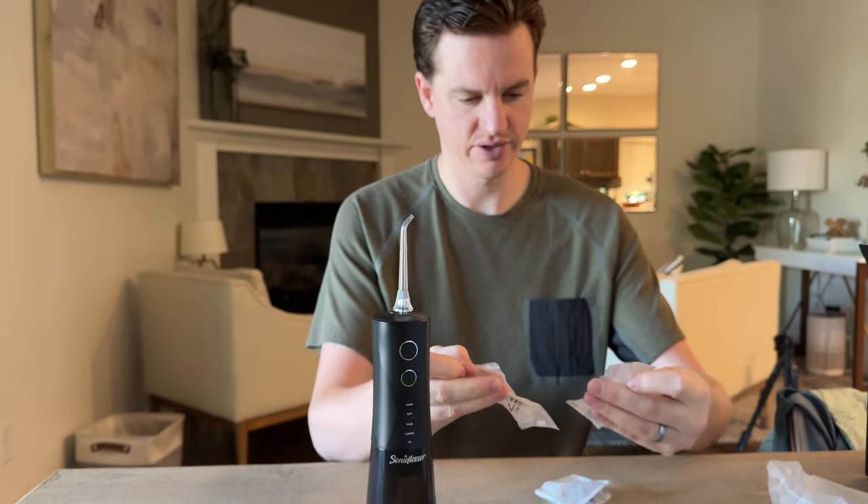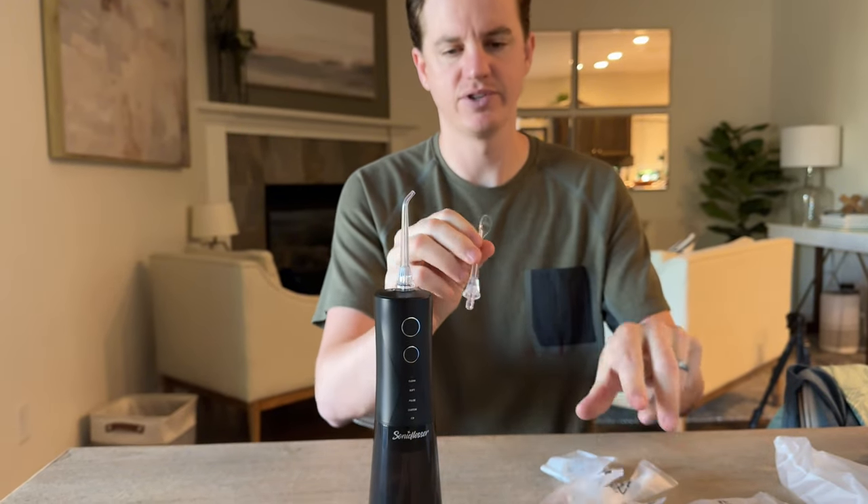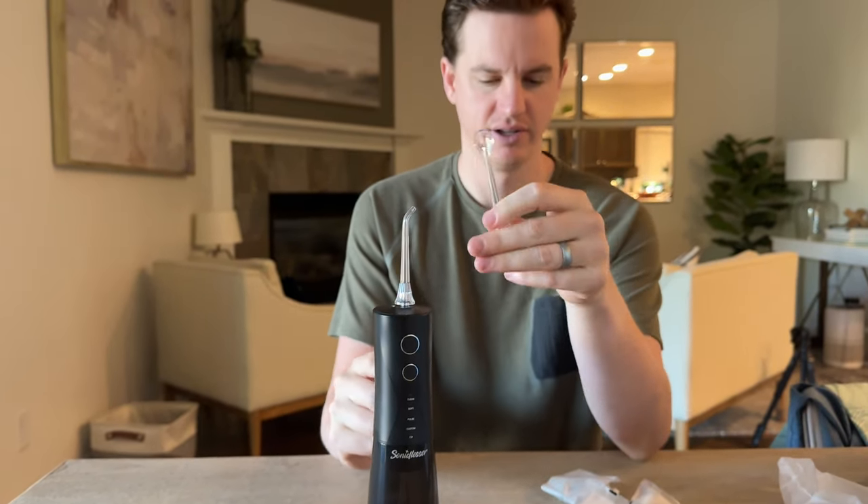And then it looks like there's also a few different ones. This one looks like it's for a tongue cleaner.